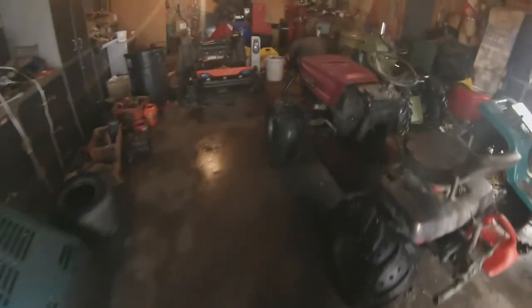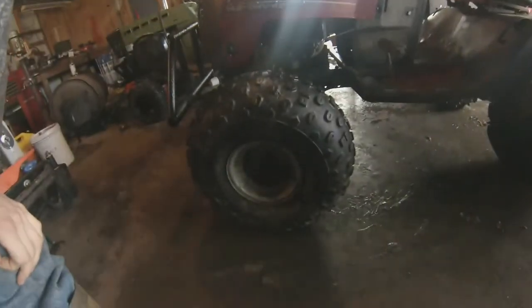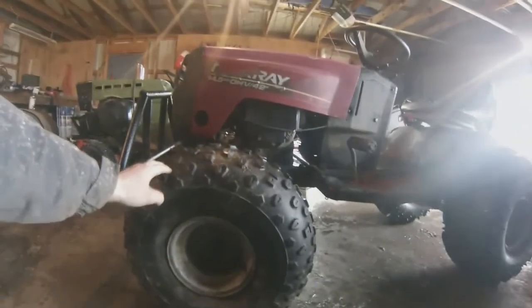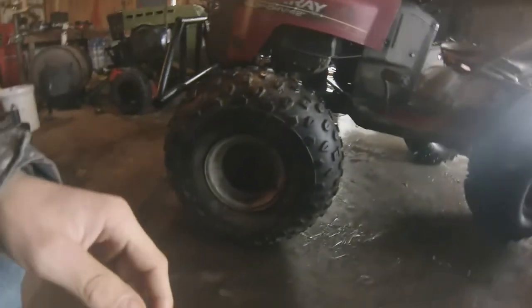Another thing I've done — I was in my barn and I've had these tires in there for like two years now, but I just had turf savers on, which there's really no point to them. This thing's never going to mow grass again, but I noticed these tires would mount on mower rims, so now these tires are on the front instead of those, and it should help my steering quite a bit.